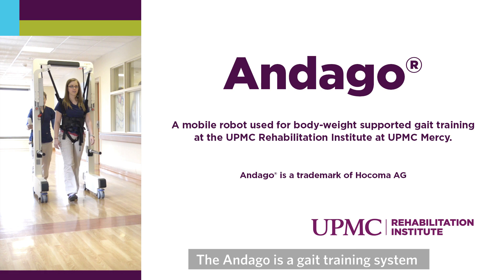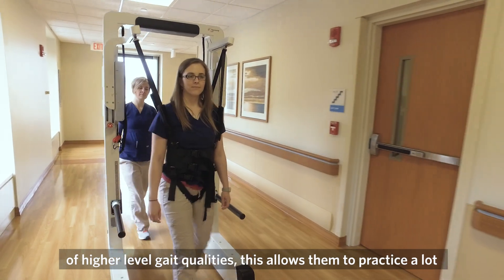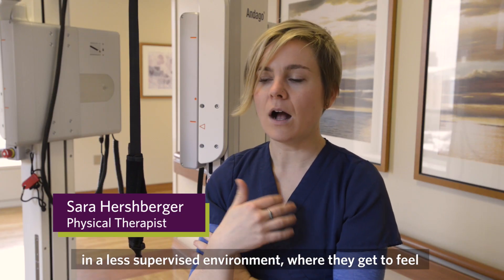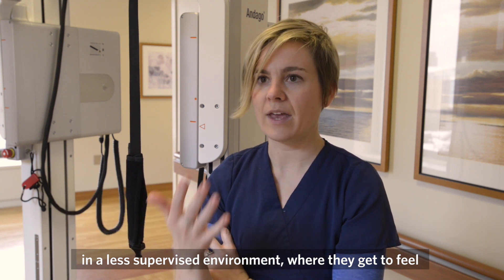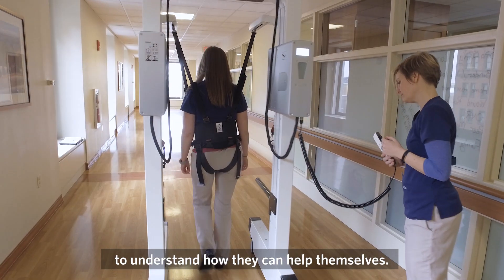The Ondago is a gait training system that allows us to be a little more hands-off. For patients who just need to get the practice of higher level gait qualities, this allows them to practice a lot in a less supervised environment where they get to feel what their mistakes are and it allows them to start to understand how they can help themselves.